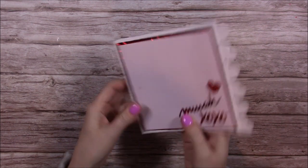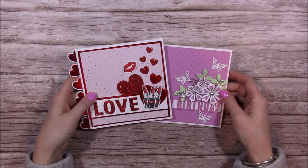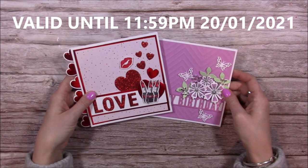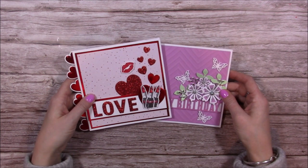If you'd like to see how I've made these cards, please follow the Craftworld link in the description box below. It's completely free, and you'll also find my hidden 20% off discount code as well. If you like anything that you've seen me use today, take advantage of the discount. I hope you enjoy it — thanks for watching, bye!